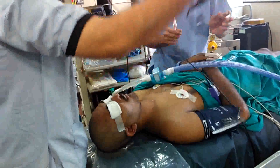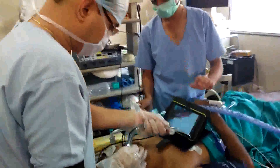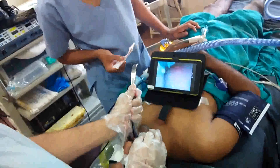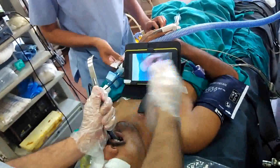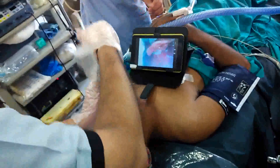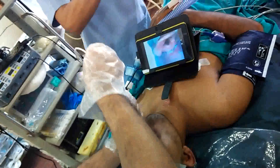We are inserting our video laryngoscope. Here we are able to see the epiglottis and larynx. Are you able to see the larynx? Yes, yes sir.